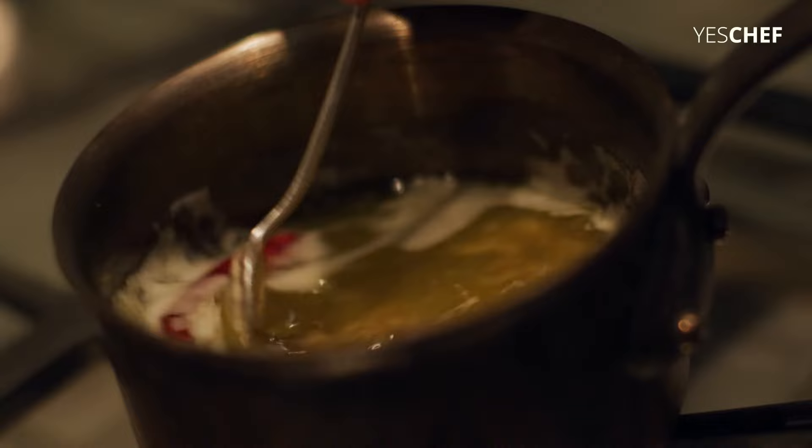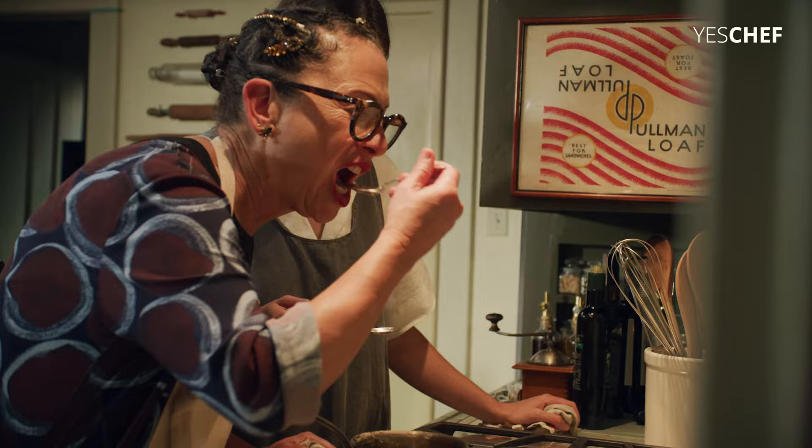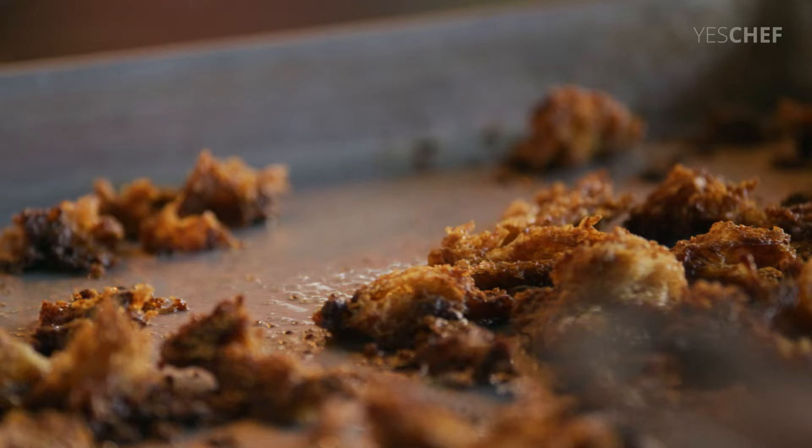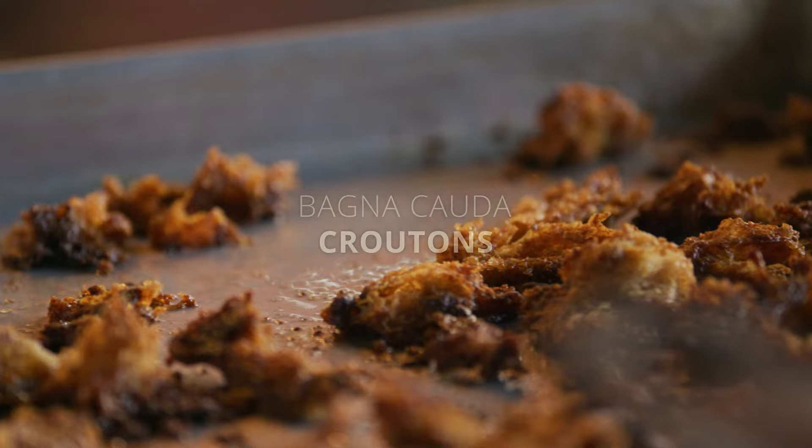This is the same bagna cauda that I used when I cooked with Deb the other night. We did a bagna cauda — anchovy and garlic, parsley, butter and olive oil, and chili pod. It's so good. I would take a warm bath in this any day.